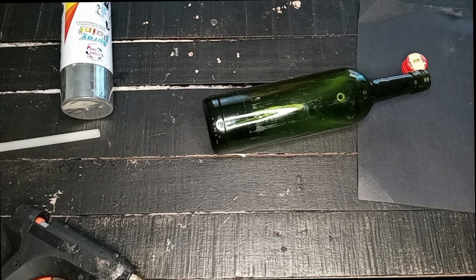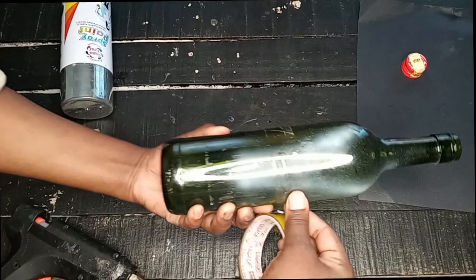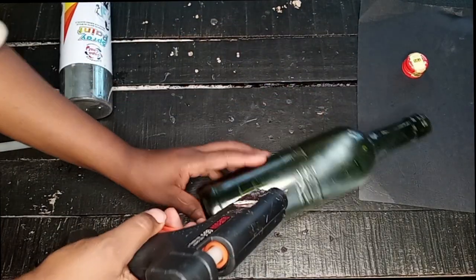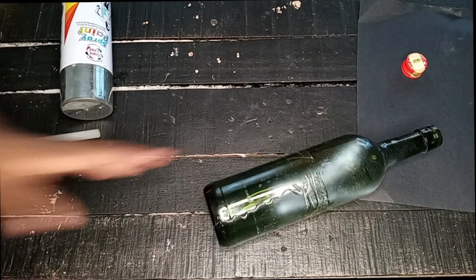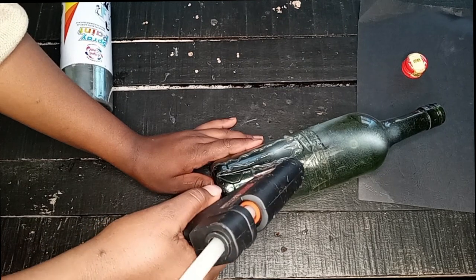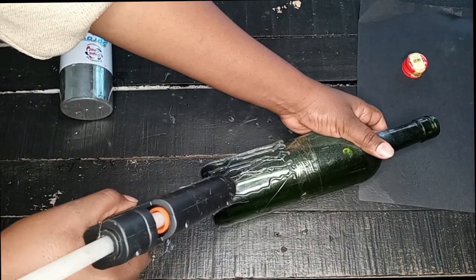For the other bottle, I decided to add a pattern before spray painting, and I also wanted to block a section so that when I'm done spraying, it's left clear as glass — so that if you want to put lights inside the bottle, they can still show outside. This is how we do patterns: using a glue gun. It's this simple — just putting glue gun patterns in whatever design you want.